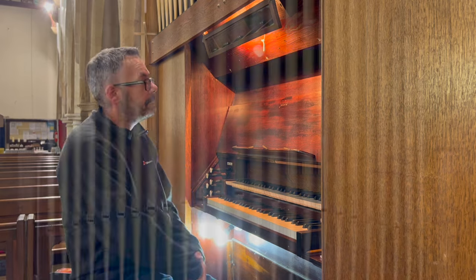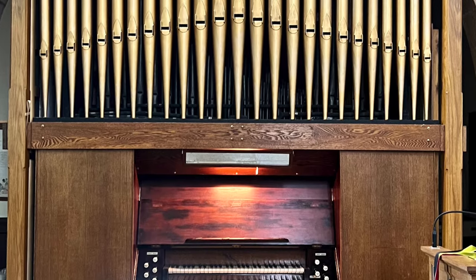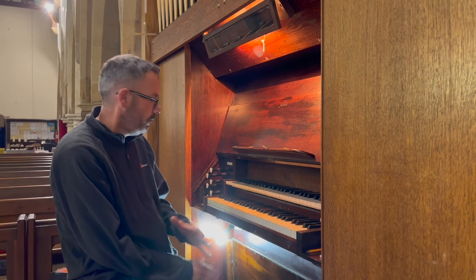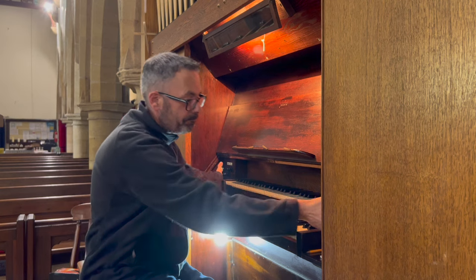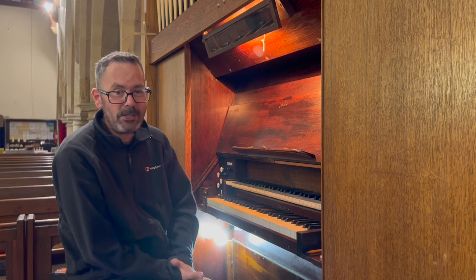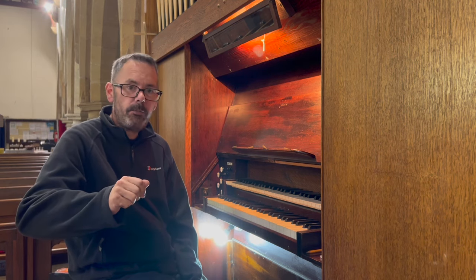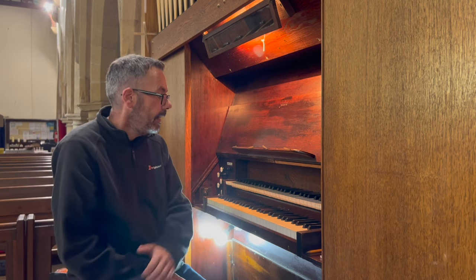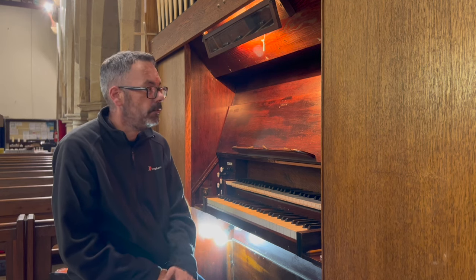This is a two-manual tracker action organ. The pedals are actually listed as mechanical action — a lovely light action, very minimal stops, but everything that you need. This organ was built probably about a hundred years old thereabouts. There is a link in the description to the National Pipe Organ Register, which has a listing for this organ if you'd like to look at that.